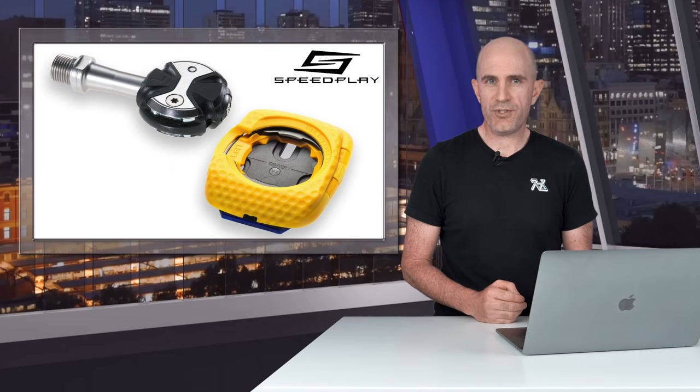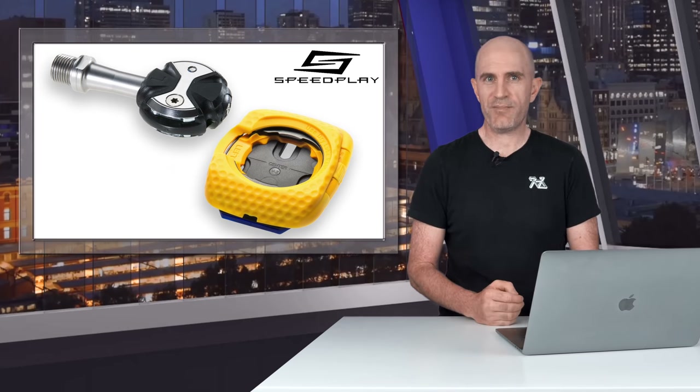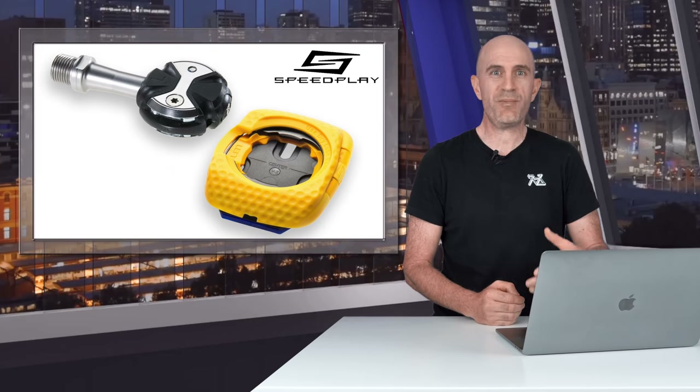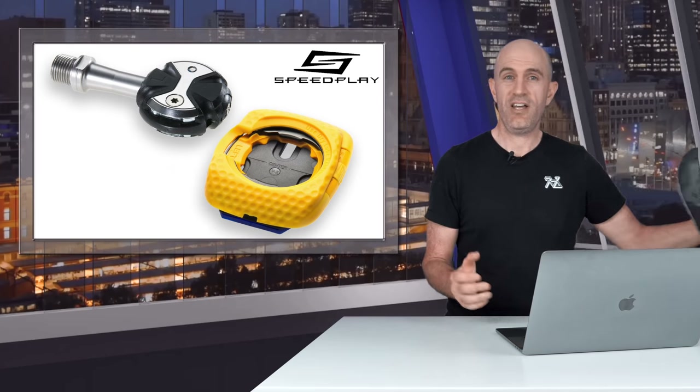I was never good at folding maps either. So in anticipation of Wahoo doing something with the Speedplay brand — be that a new pedal, a new cleat system, or sorting out that horrible mess — I want to be one step ahead of the game. I want to have a set of shoes set up with the Speedplay cleat system and be familiar with clipping in and clipping out. So first up, I'll need a set of shoes.